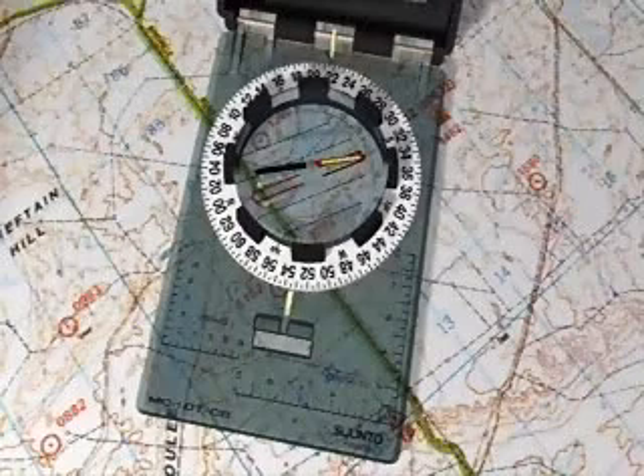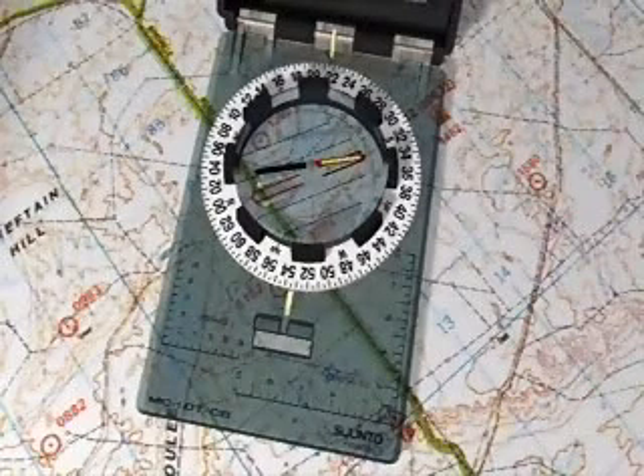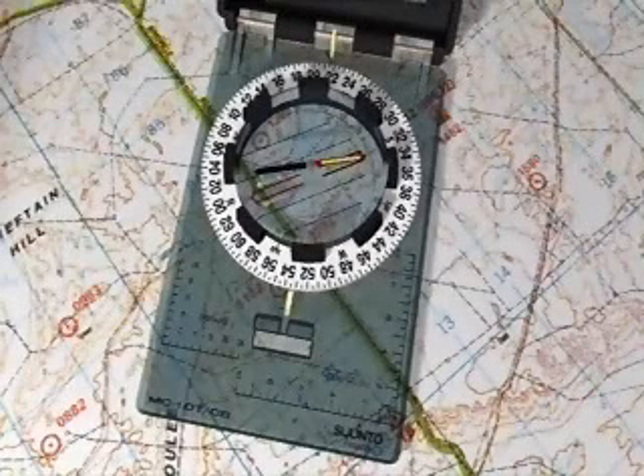Backtrack to a prominent known spot as soon as you think you are lost — don't wait until you are. Calculate your own declination before using any compass. Use a backup pacer and map reader, especially for night operations. And navigate around major obstacles using three 90-degree legs or bearings.